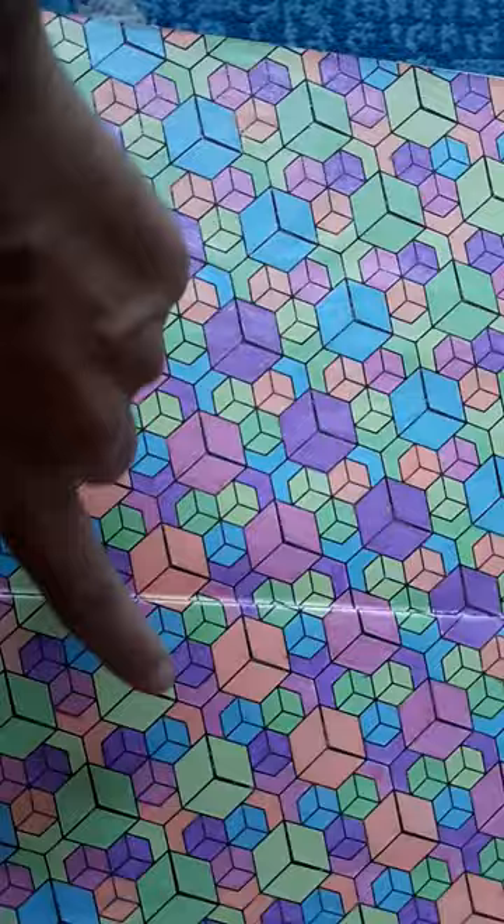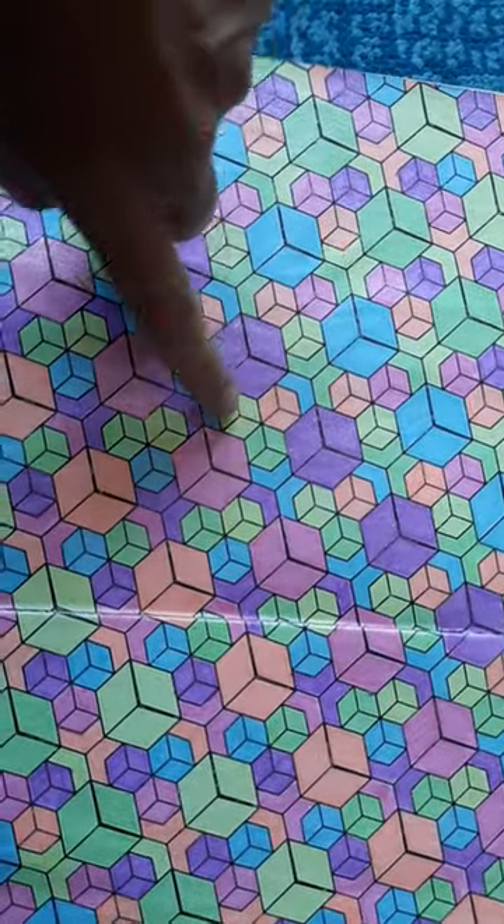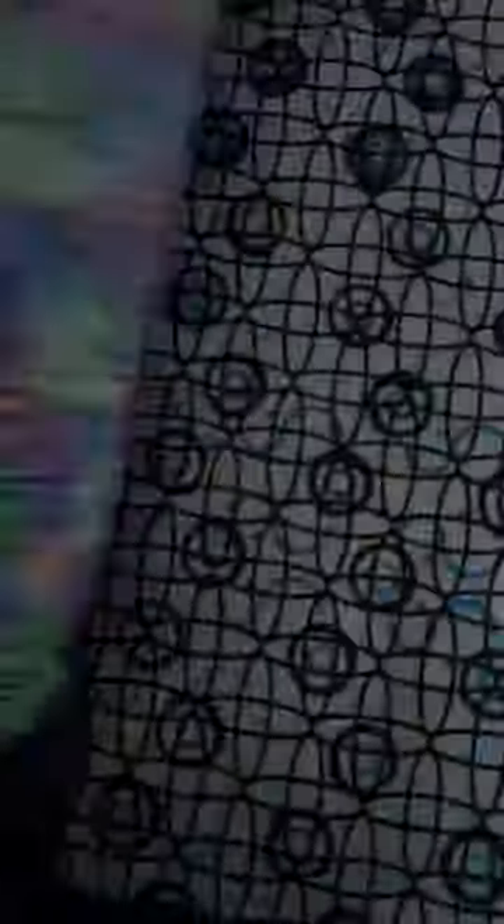You can see the patterns go this way, and you can see the patterns go this way too. Love, love, love it. So many more amazing ones to color.